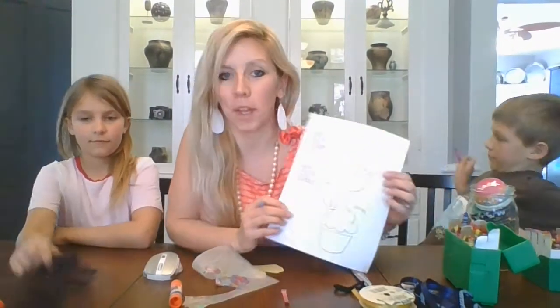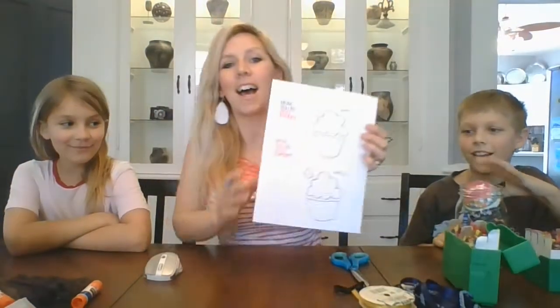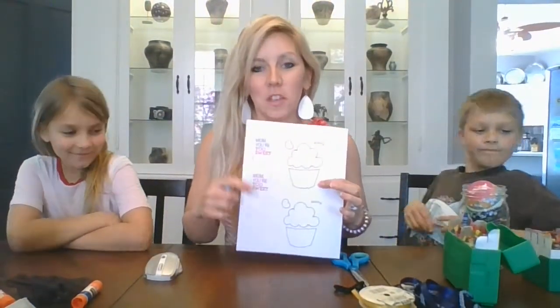Hey guys, welcome back. Art from home. This week is all things Mother's Day. We have a printable template on my classroom webpage that you can go visit and download. It has little cupcakes and two little tags that say, 'Mom, you're sweet.' So we're going to jump in and make this.